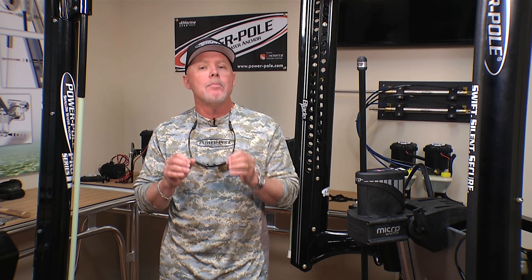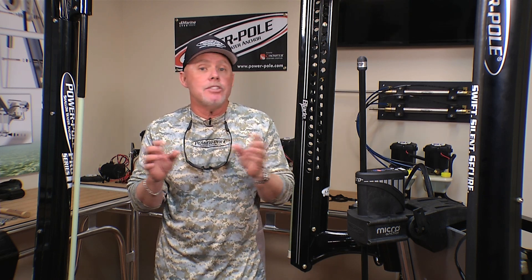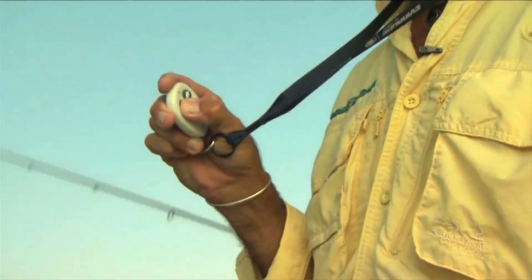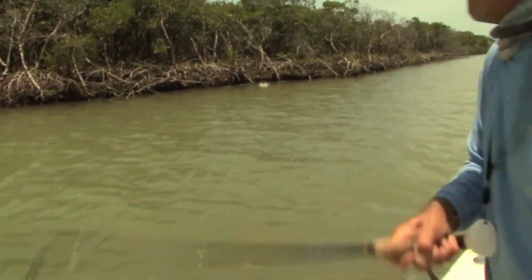Back in 1998, PowerPole was first established with a six-foot PowerPole, and essentially things haven't changed much since then other than the variety of different units you can get. The idea was to be able to anchor in very shallow water and, more importantly, control the way your boat might have laid on a shoreline.